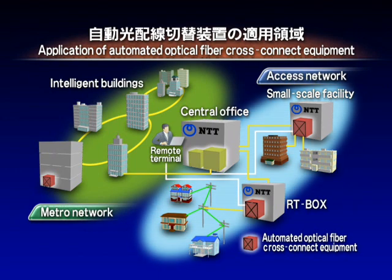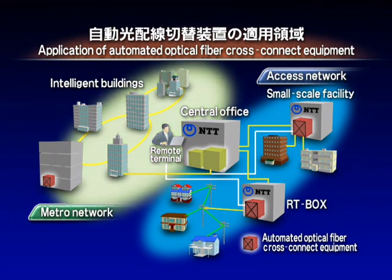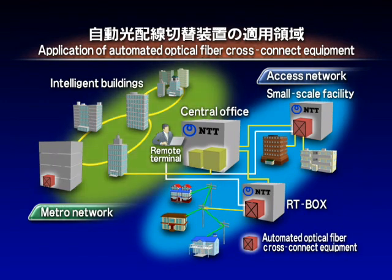We plan to utilize this equipment and related technologies to realize flexible networks for use in optical access networks, as well as optical connection related SI businesses involving the connection and management of optical fibers in intelligent buildings anywhere in the world.